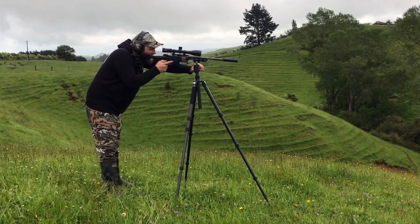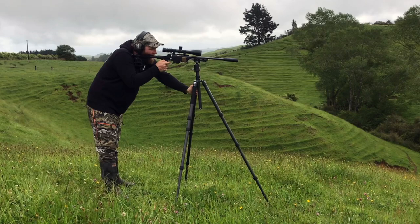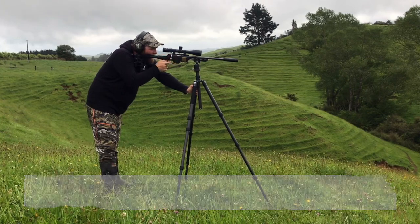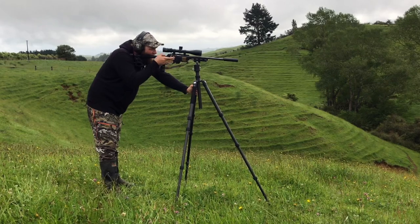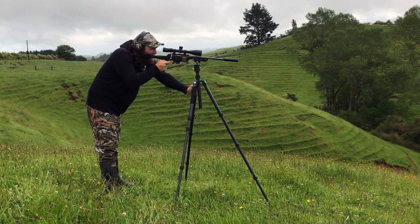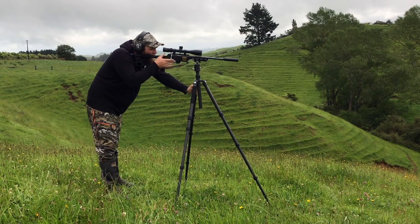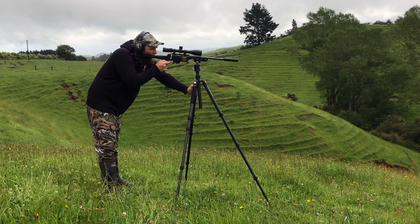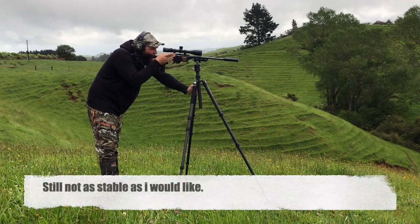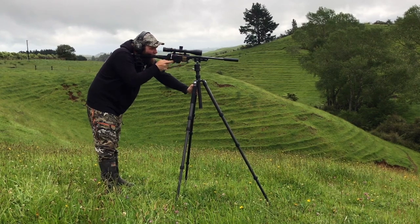Let's go. Just off the edge. Sneaky shot. Wind's going off. Just on the edge again — shooter error here. I'm still not as stable as I'd like to be, wind's picking up.